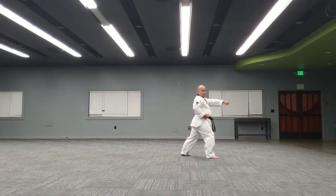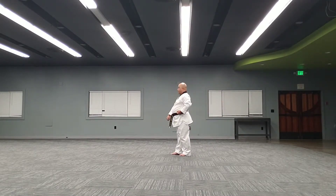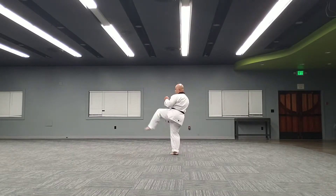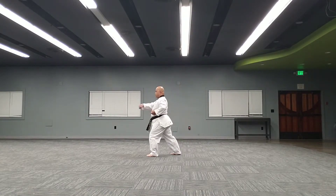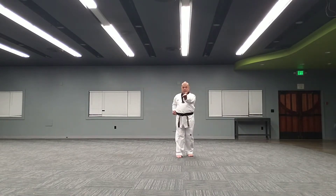One, two, turn around, lower, kick, one, two, turn in, knife and chop, walking stance, left hand chop.